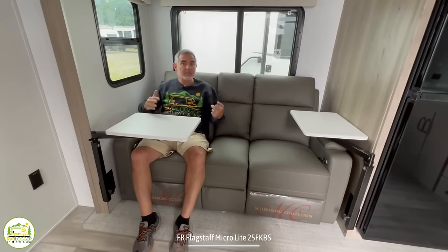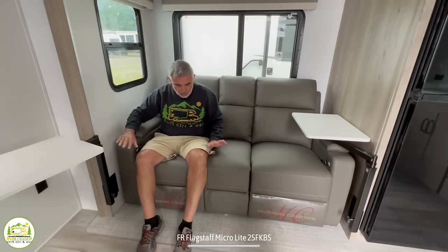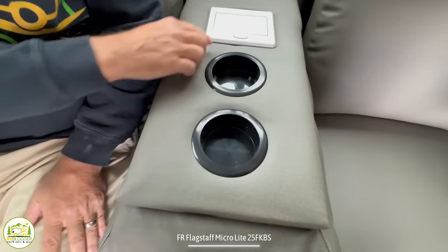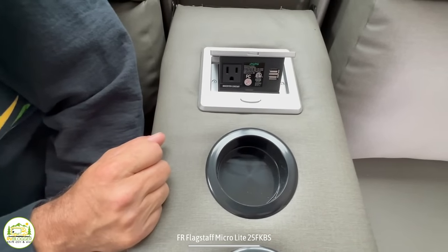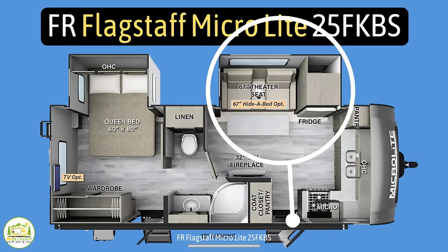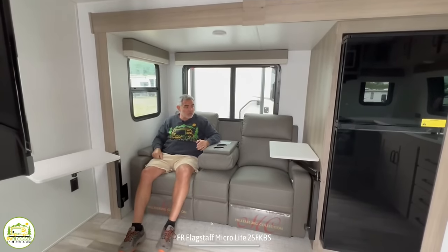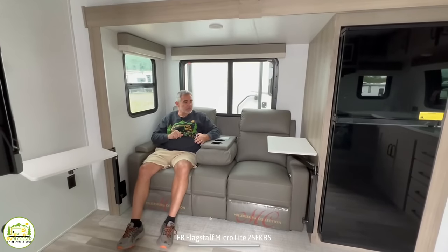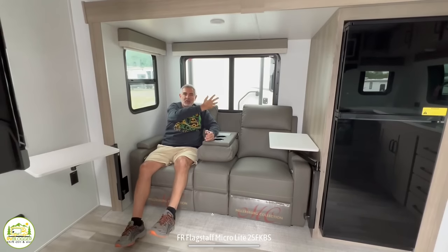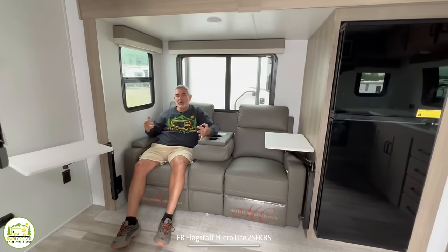The TV is directly across from the recliners — you can sit here, relax, have a meal, and watch TV. In the middle there's a piece that pops down with drink holders, and there's even a spot for a receptacle and a couple of USB ports. This is a slide-out that's about 41 inches deep, so it really gives you a lot more floor space in here. There's a window behind you to let in additional light and get a cross breeze in, a side window, and a light up top — so if you're eating dinner or reading a book, you have lighting as well.